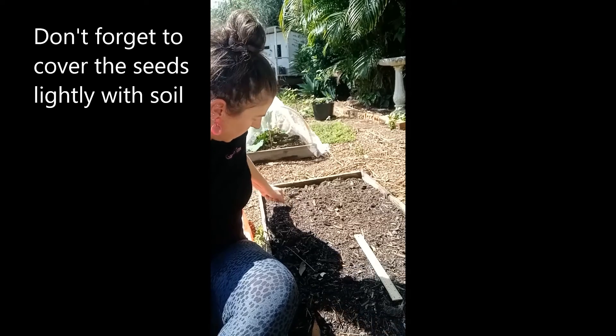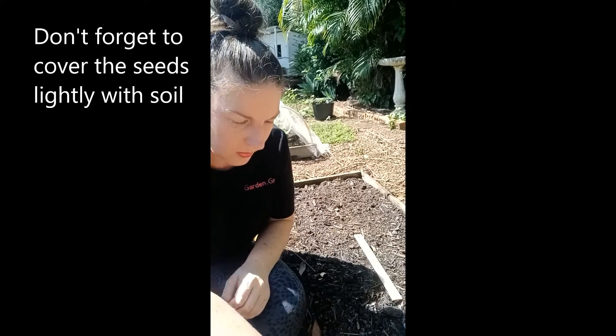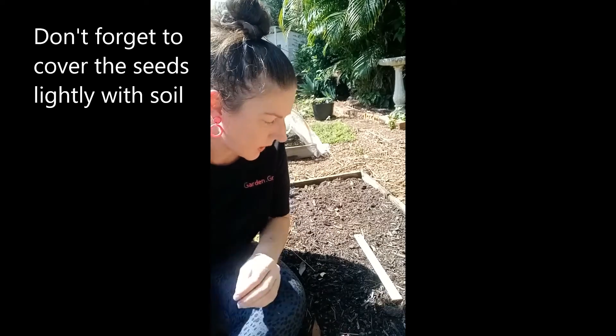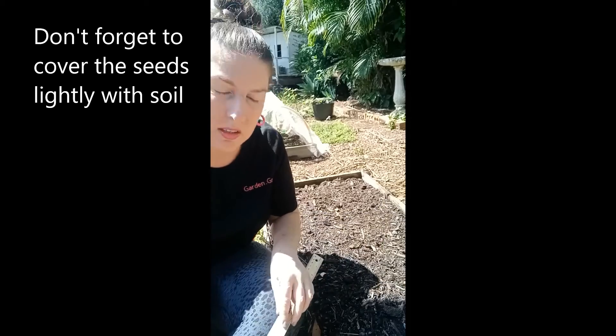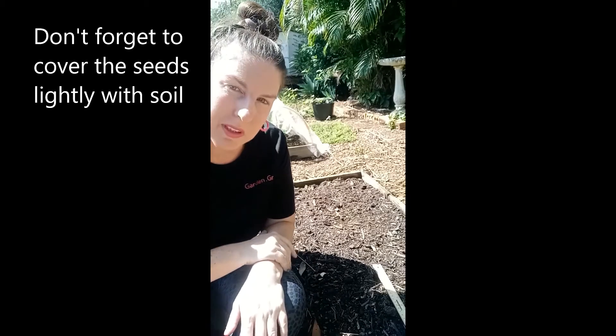I'll just cover these seeds up. These are really, really easy to grow, as I said. Once that's done, it's really simple planting. They should actually start germinating quite quickly — in a couple of days.